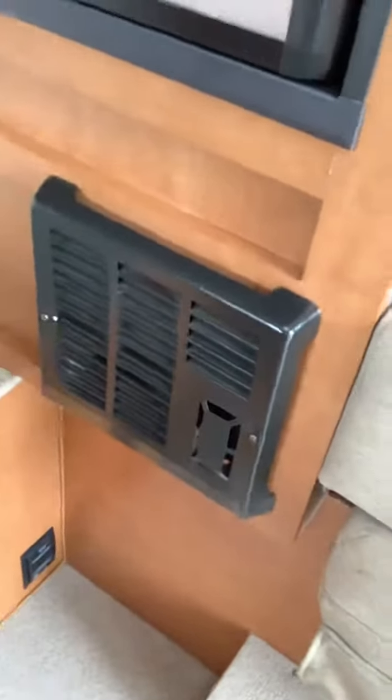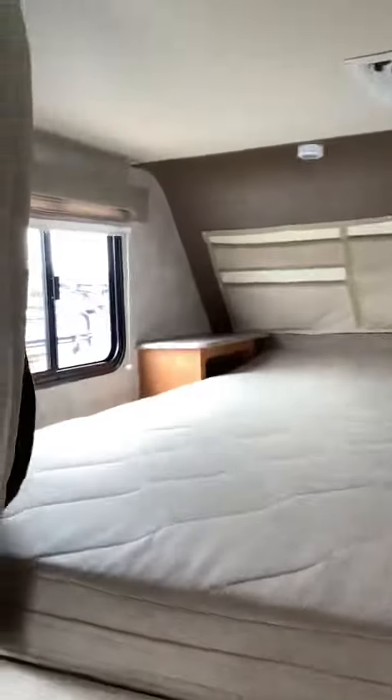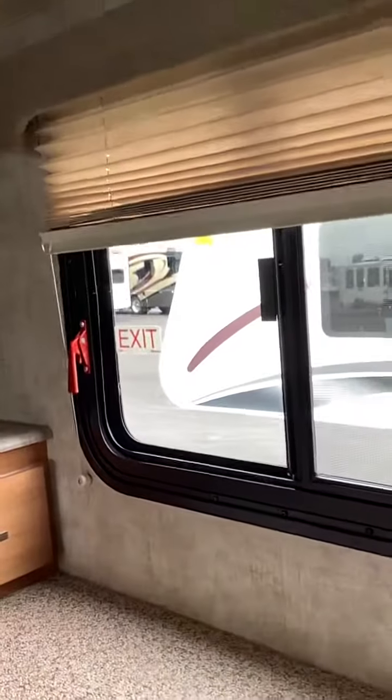Here's the furnace, and above the furnace is your refrigerator. Then you have your bed. You have a vent, some lights, and an emergency exit over there — you just pop that latch and then push out the window.